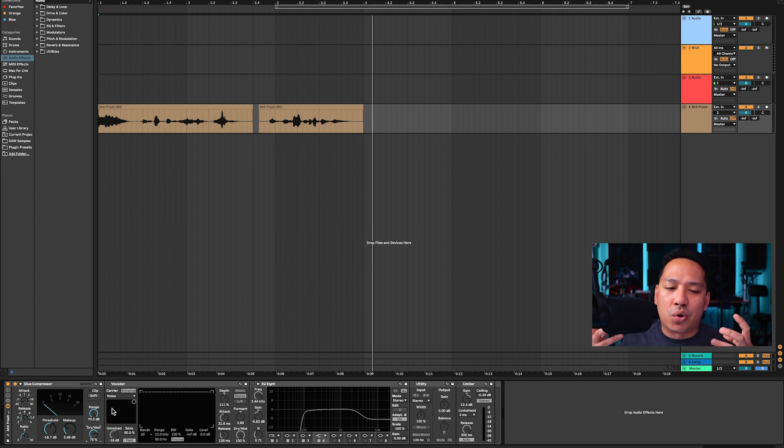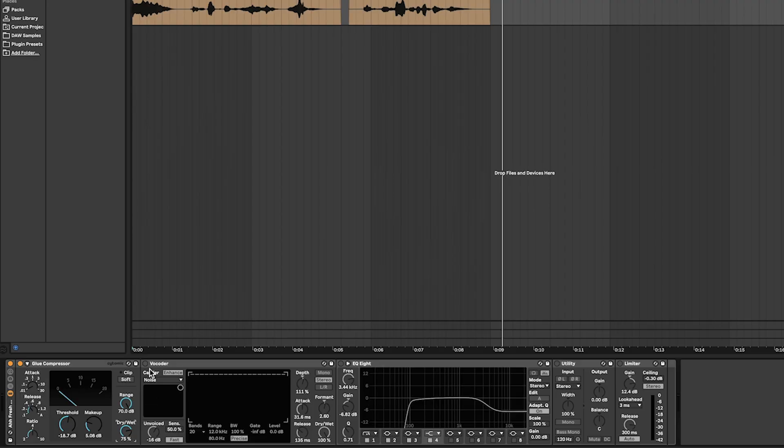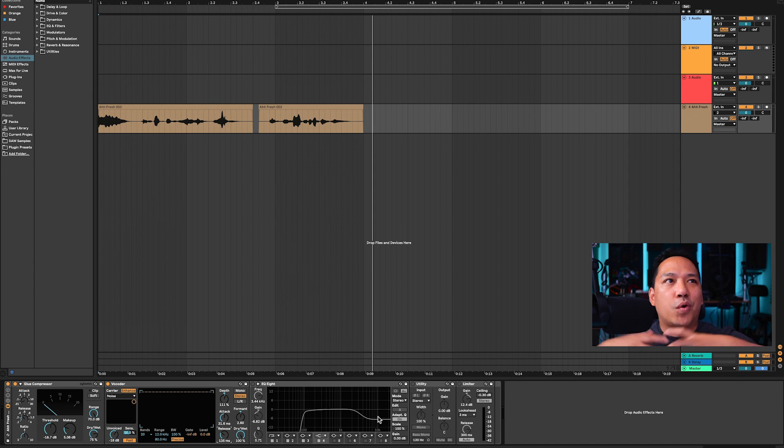The next thing added was a vocoder. We have Enhance toggled on and the source set to Noise, which is the default. The XY pad is all the way to the top, the universe set to -16 dB, depth at 111%, attack at 31.6 milliseconds, release at 135 milliseconds, and the formant at 2.6. The formant changes the vocal tone — it makes a voice sound higher without changing the actual note. You could make someone sound like Darth Vader without changing the cadence of their voice.